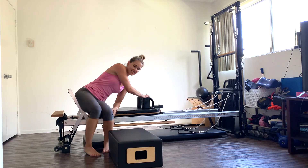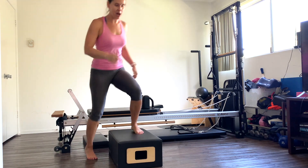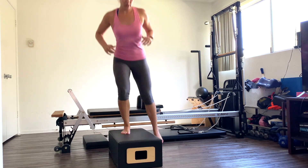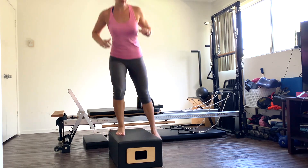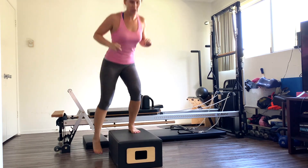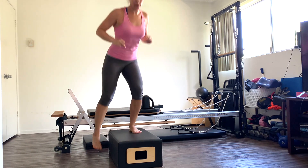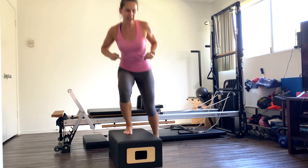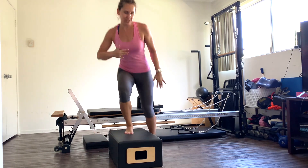Roll on up, back to our box — last time. One foot on again. If you want to step up and over, that's fine. Otherwise, hop up, tap that toe. Keep breathing. Keep going. We have ten more here: ten, nine, eight, seven, six, five, four, three, two, and one.